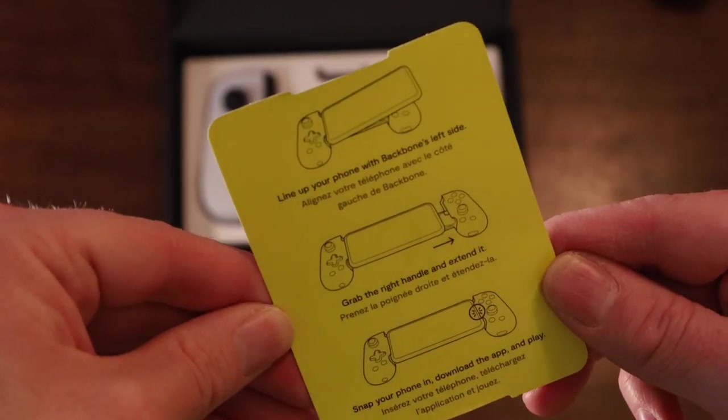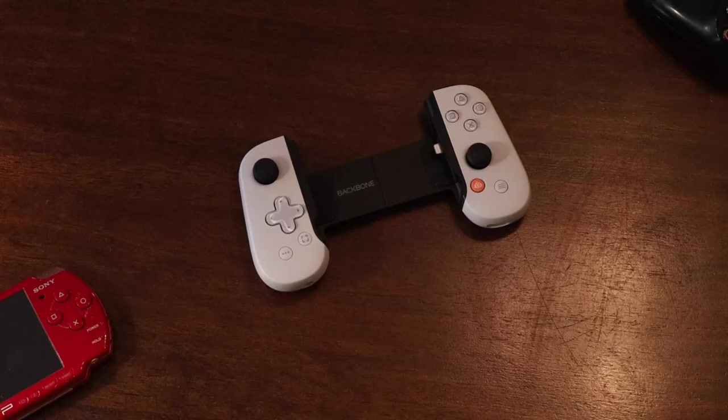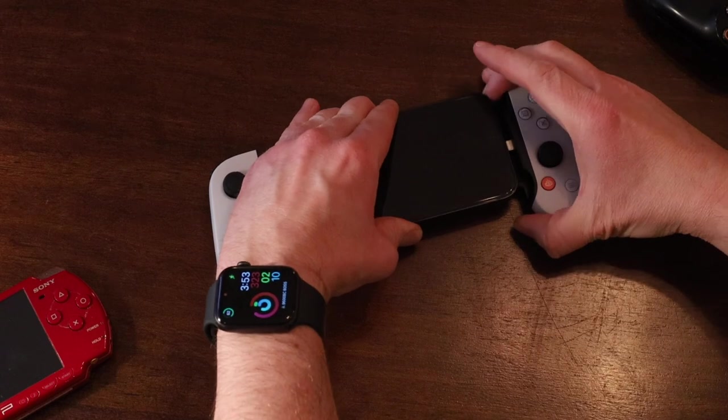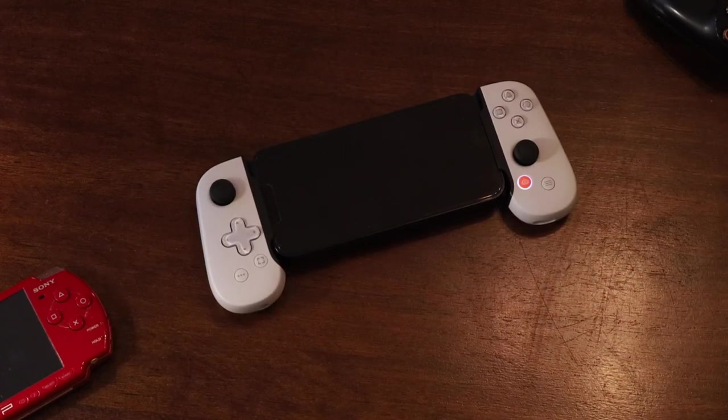Last thing I'll do is install my phone. Looking at the instruction card, it's super simple. Put your phone's left-hand side in, pull the right side away, drop your phone, ensure the lightning connector lines up with the phone's port, and let the device slowly snap shut.